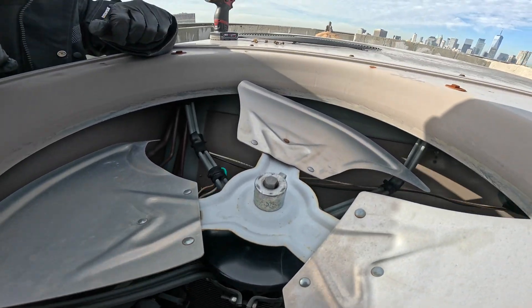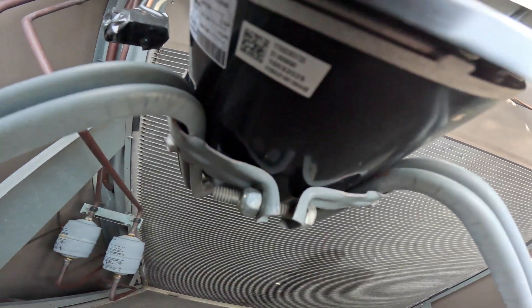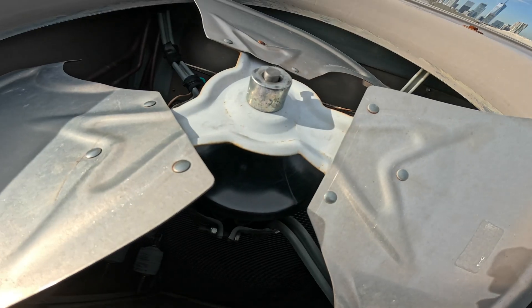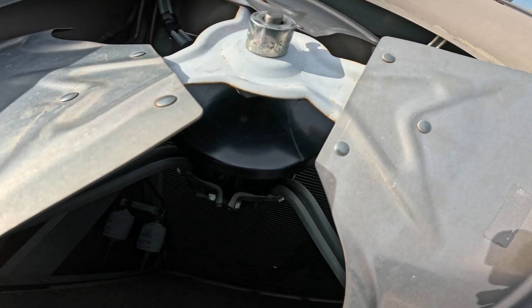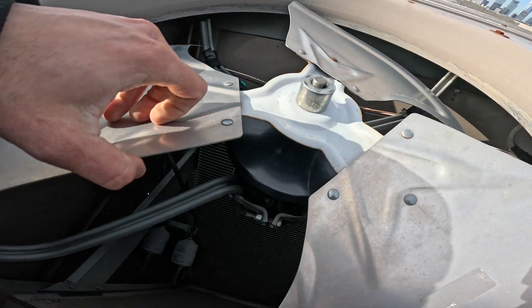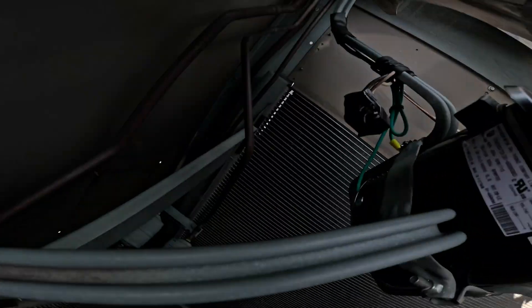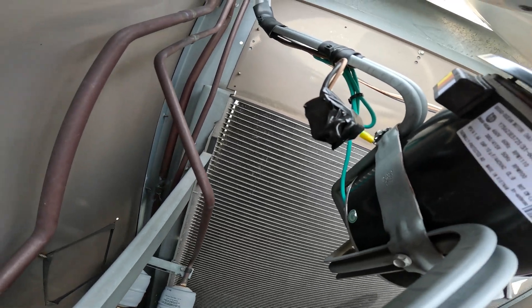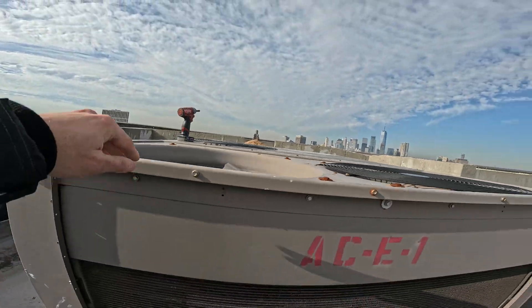Right here we have a nut and bolt and that's what's holding this motor in place. You would have to disconnect the wiring, but when I take off that nut and bolt and also that green wire there - that's the ground and screw - so we're gonna loosen that up.